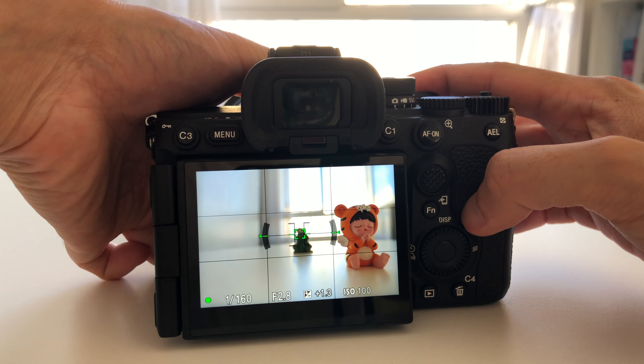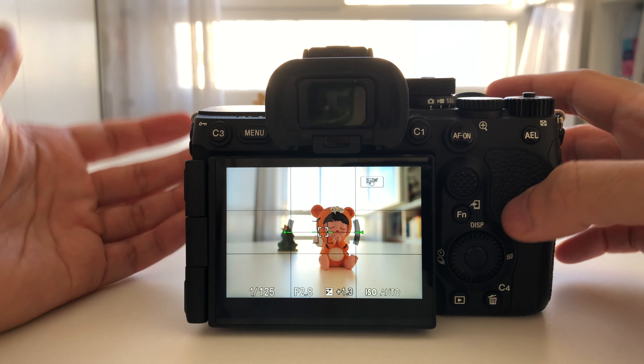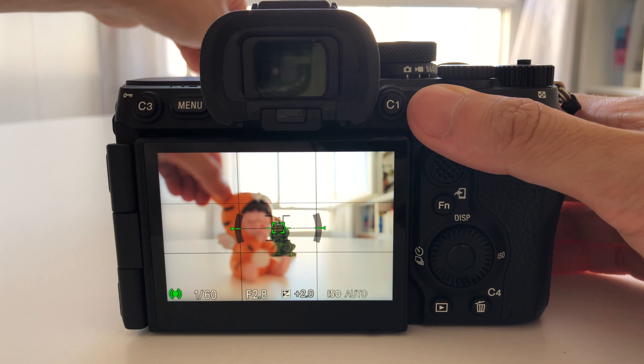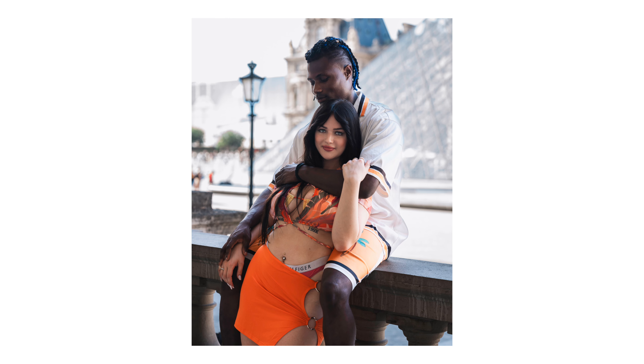The main reason I recommend using this button instead of the shutter is that you can switch from one AF mode to the other in just one second. There are two AF modes: AFS, which makes the focus just once at a certain distance so you can reframe and take the picture, and AFC, which continuously recalculates the focus every time you move the camera. The first is for still subjects, the second for moving subjects.